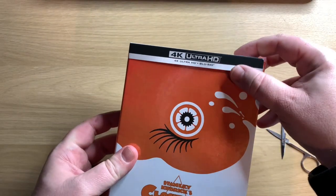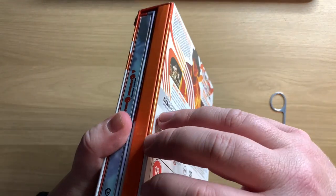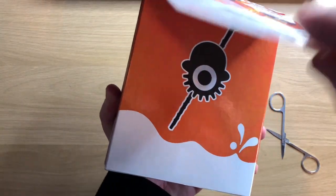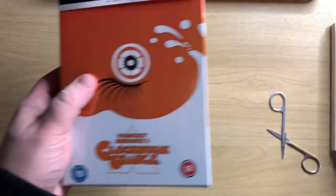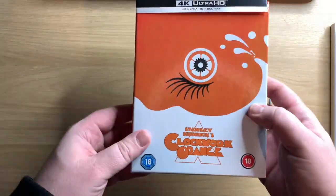So, we have the J card. I've got the back of the J card. Take this off here. So we've got the emblem on the back — I'll leave that on there. Let's have a look in here, shall we? First of all, nice sturdy case, so I'm happy with that.